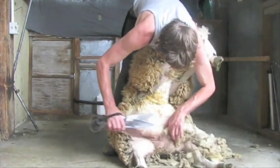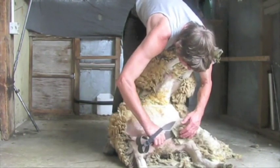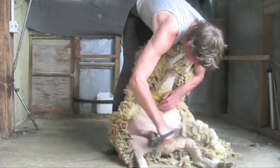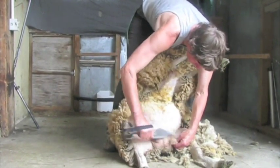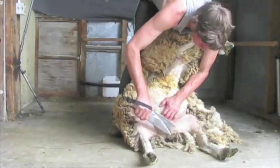Use your left hand to keep the skin tight, preventing cuts, and be extra careful when you get near the bottom of the belly not to injure the teats. When shearing rams and wethers, take special care around the pizzle and scrotum.